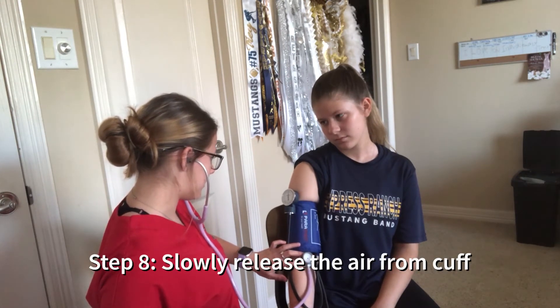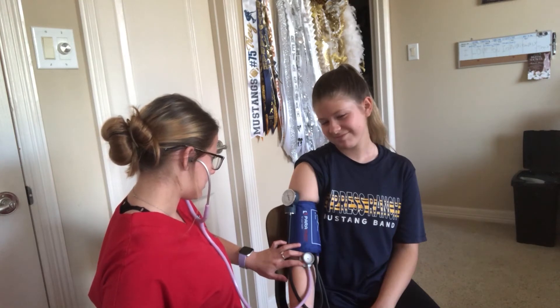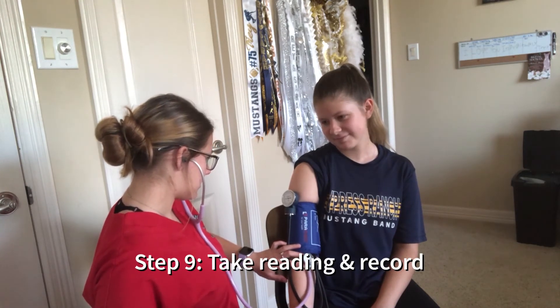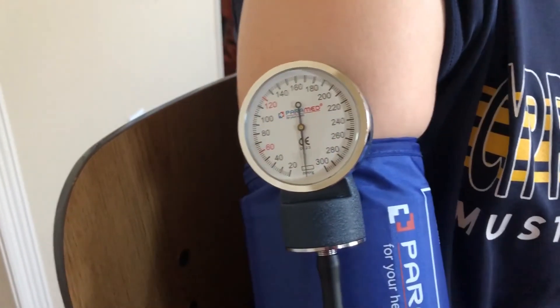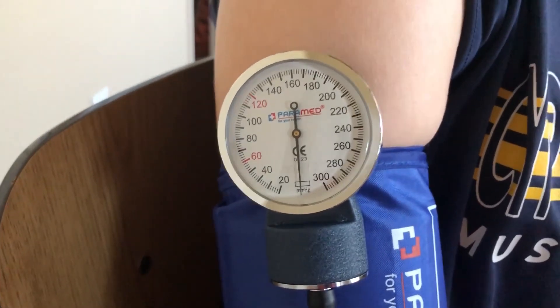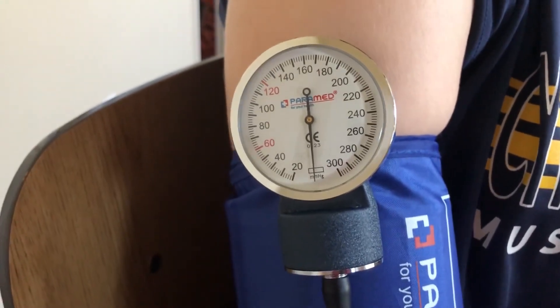You should be able to hear a heartbeat. Sometimes you can actually see your heartbeat on the sphygmomanometer. So we're going to do it one more time.